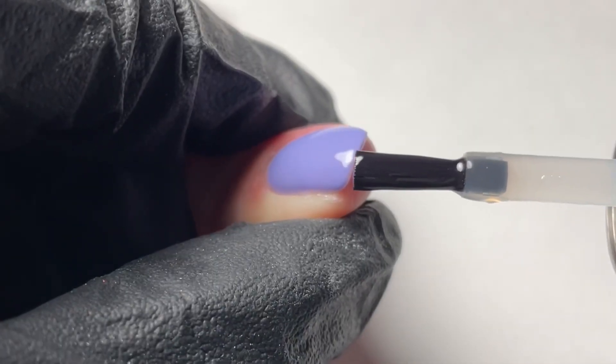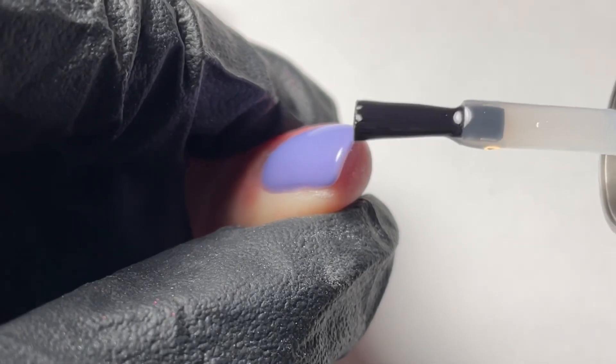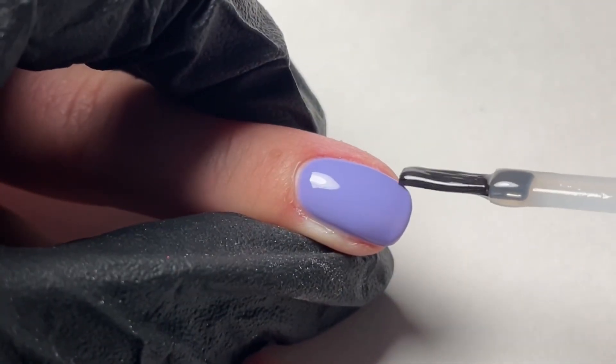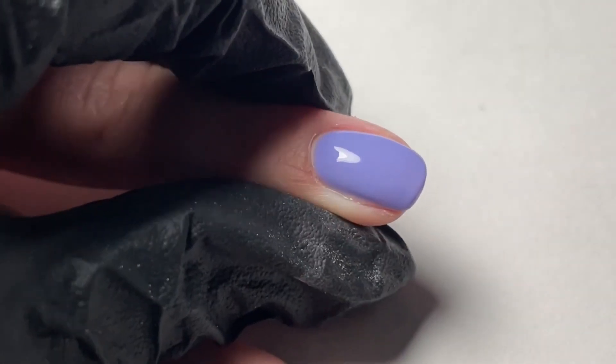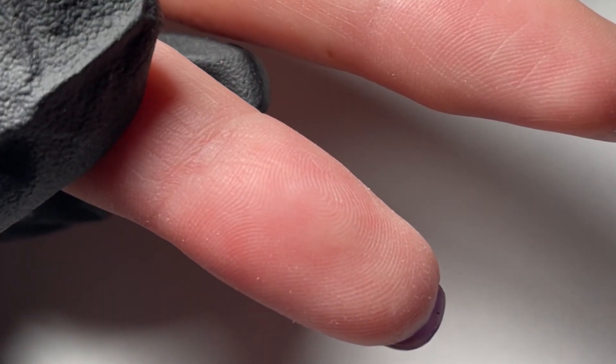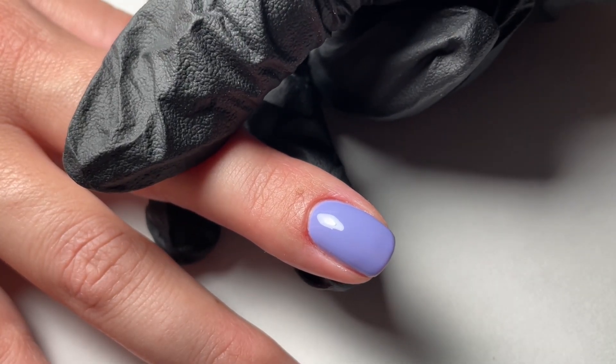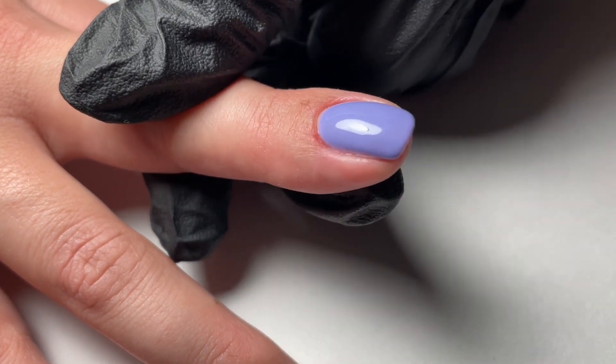You're going to notice that we're going to run the brush right along the free edge. This will give your client the best results. For a perfect finish, flip your client's hand over for 10 seconds before curing in your Fusion lamp for 60 seconds. Now you have a beautiful, long-lasting gel manicure with Fortify by Fusion.